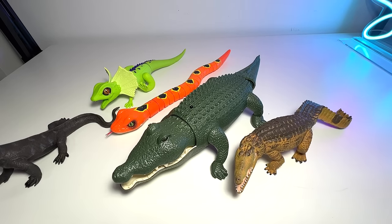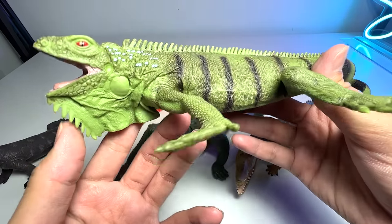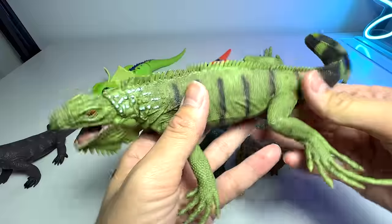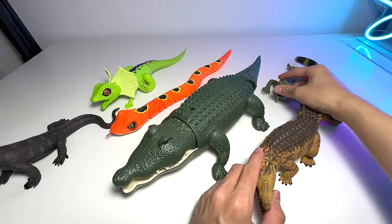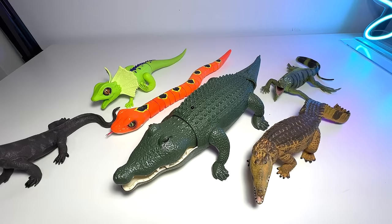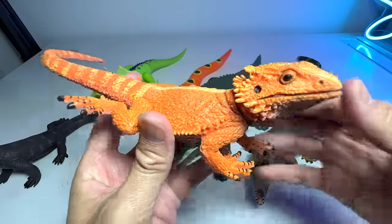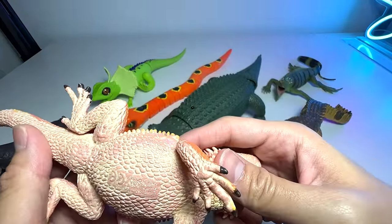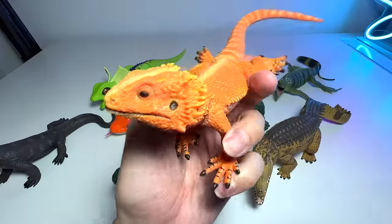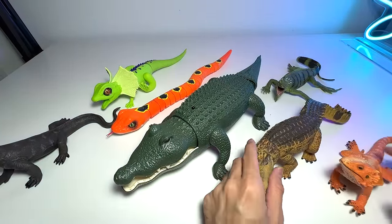Next we have a less vicious reptile — this is an iguana. They're quite harmless to humans, they don't attack humans, and they can camouflage themselves really well. Next I have a really beautiful lizard — this is actually known as the bearded dragon. It basically gets its name from the beard pouch that it has.